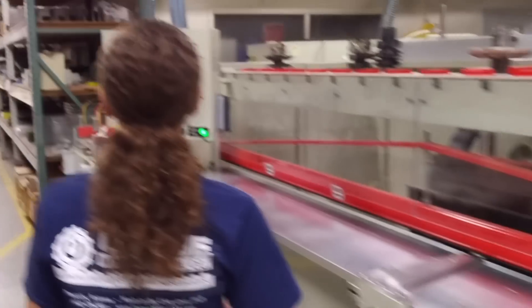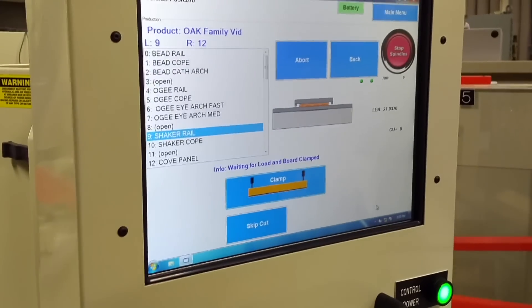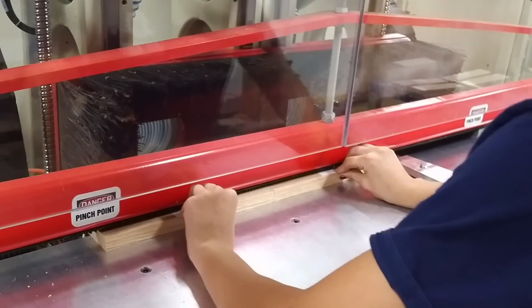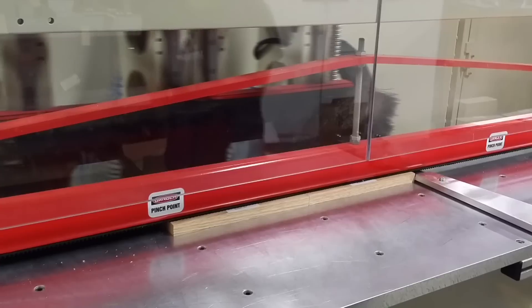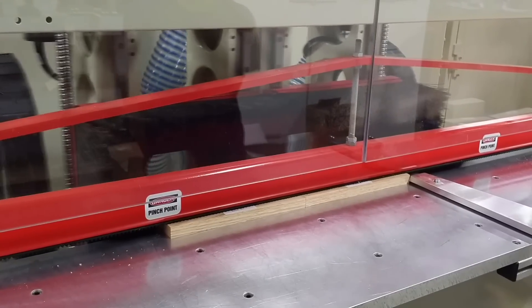Go ahead and select those, then come back over to the screen. She just selected shaker rail. It's going to insert those parts into the machine. Go ahead and clamp it there and start the cycle, and the machine will cut both those styles simultaneously.